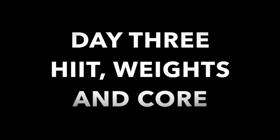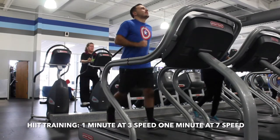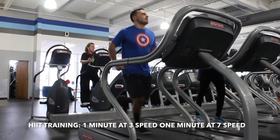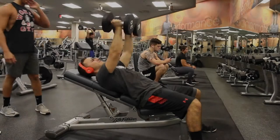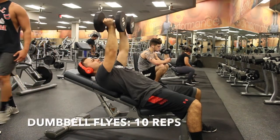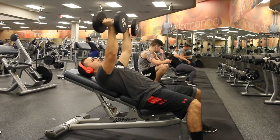Here's day three — we're going to do HIIT, weights, and core again. Start with HIIT training: one minute walking, then one minute running. For weights, it's supersets with three rounds. Start with dumbbell flies for 10 reps, then without resting go right into dips till failure, and do three rounds of that.